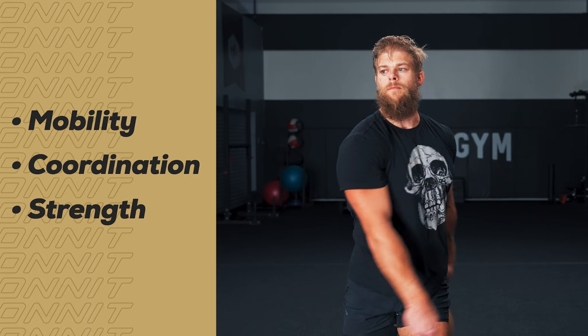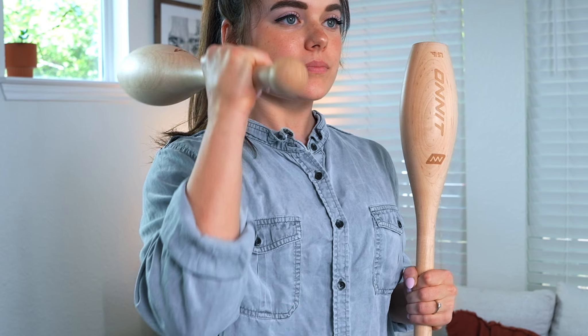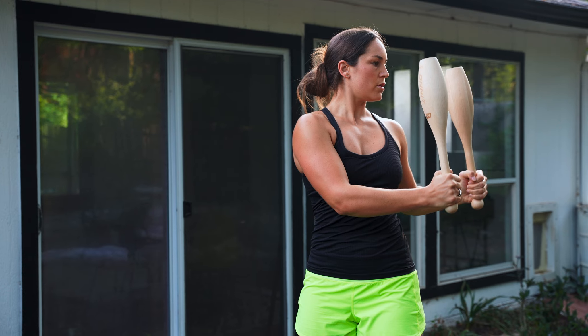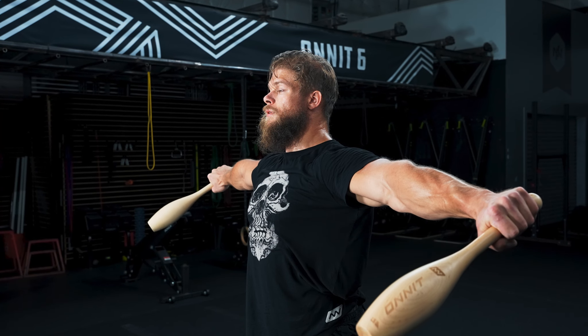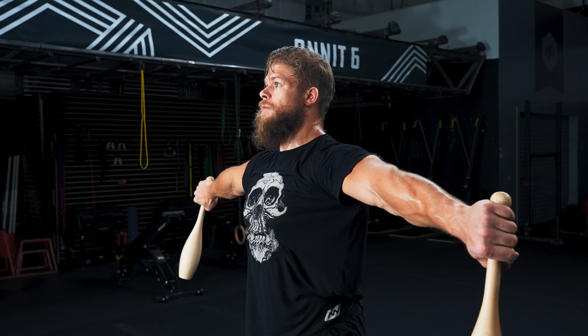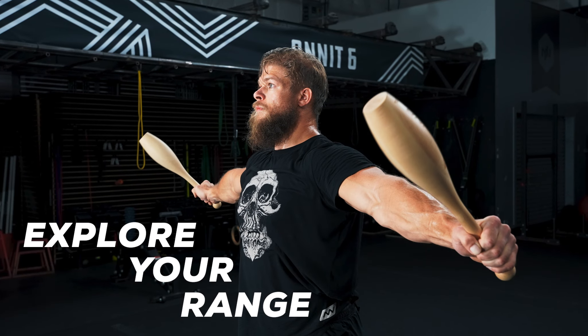Coordination and strength in the upper body. Our newly updated design allows for users to incrementally progress from a choked up position to swinging at full lever length as you develop skill and control. Unlike our heavier steel clubs, this lighter wooden club allows users to explore the very end range of their movement safely.